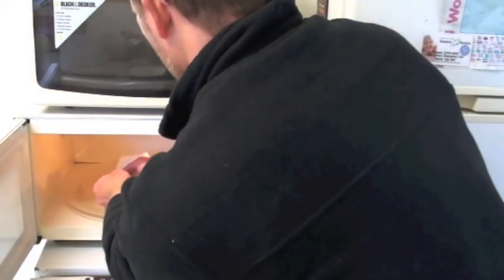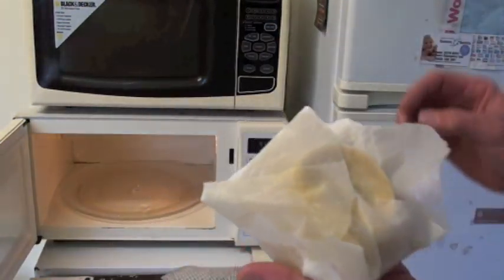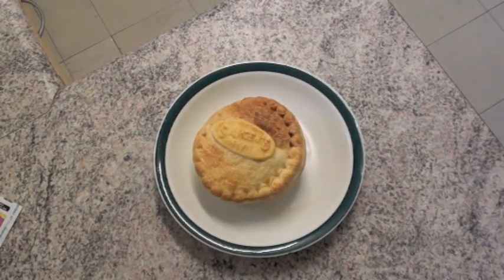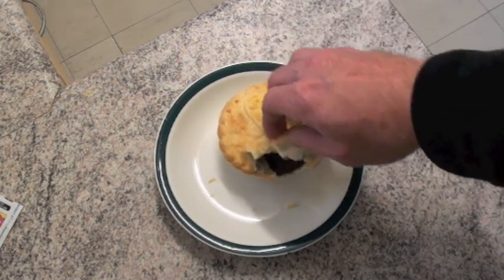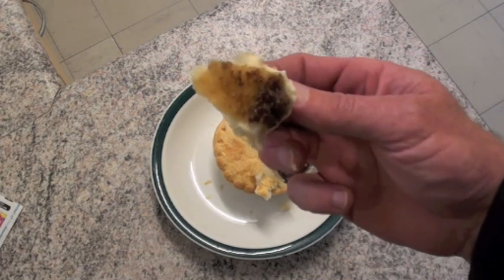Alrighty. Now take that out, it's going to be stinking hot. You can probably see on the base there, the towel soaks up most of the moisture. Oh man, that's hot. Well look, it's crunchy and crisp. Beautiful. Nothing better than a nice piece of meat pie.